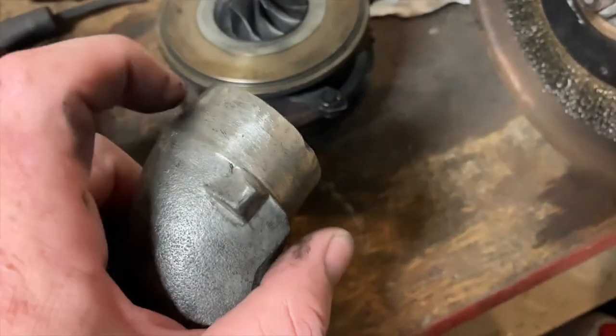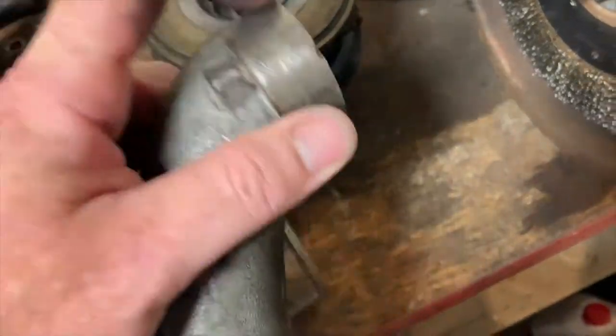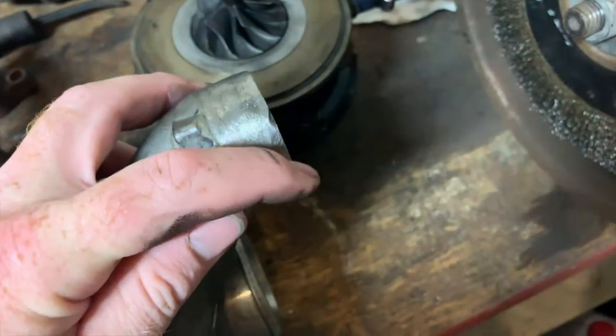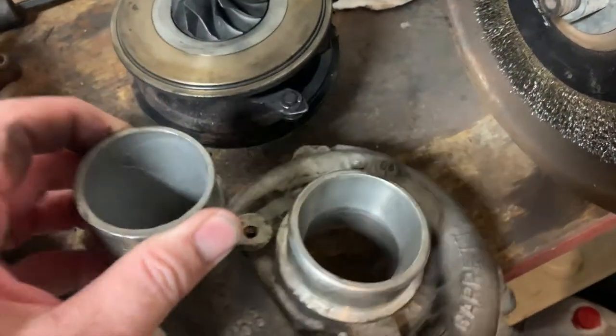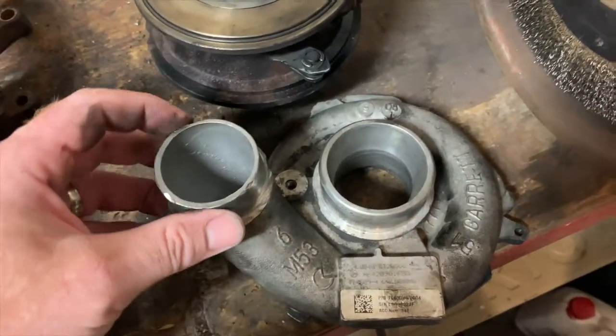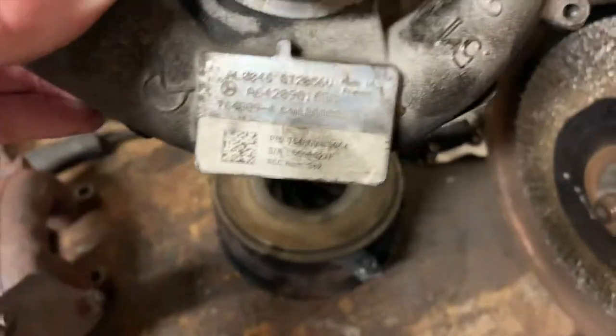I'm going to take this out to my welder fabricator guy and he's going to weld a bead around the outside edge, just like it should have had anyway given how it is, so that it no longer comes off. After that we should be good to put it all back together.